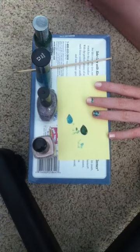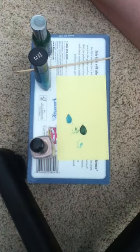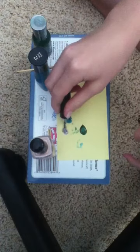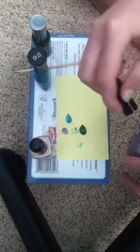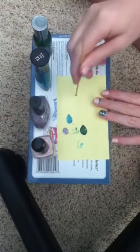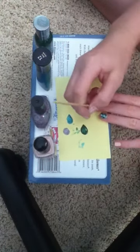Once you do that, you start breaking out the glitter. Unscrew that and put some of that down on your paper. Then you do a dot of that underneath this side, as you can kind of see.